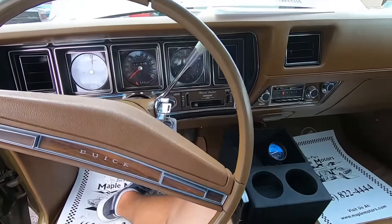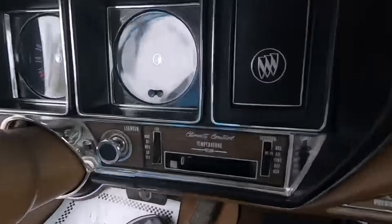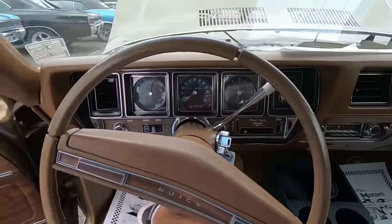The horn does work on this one. Windshield wipers — they do work on this one. I can show you the miles. I can't stand behind them because this is a '72. 94,000 miles. Let's see how she drives down the road.